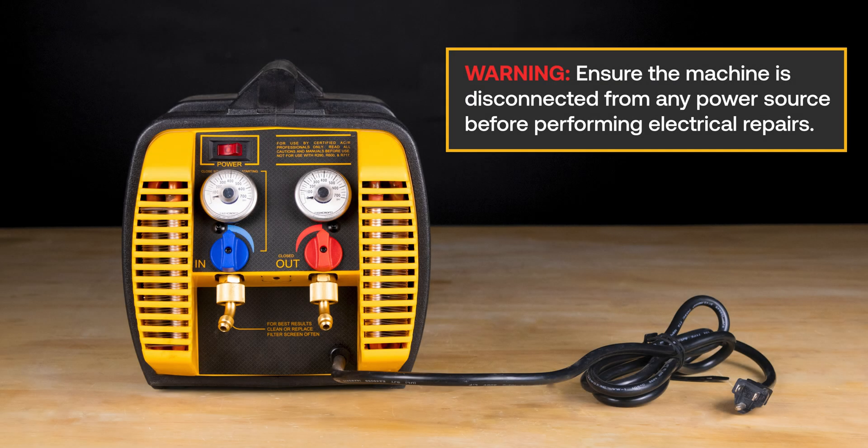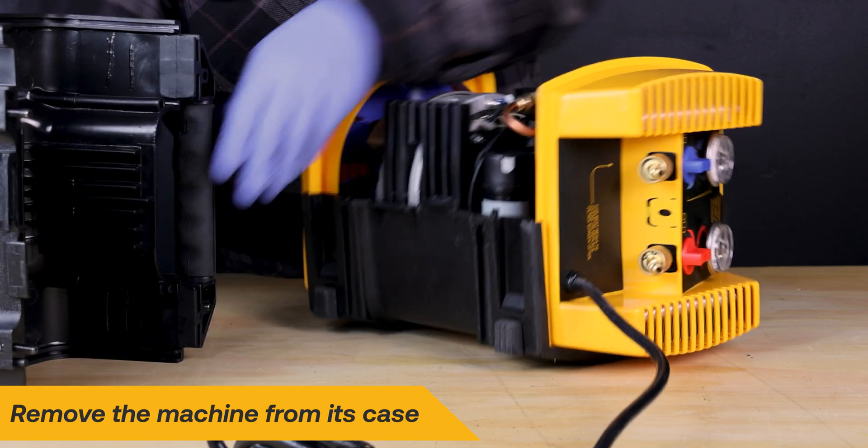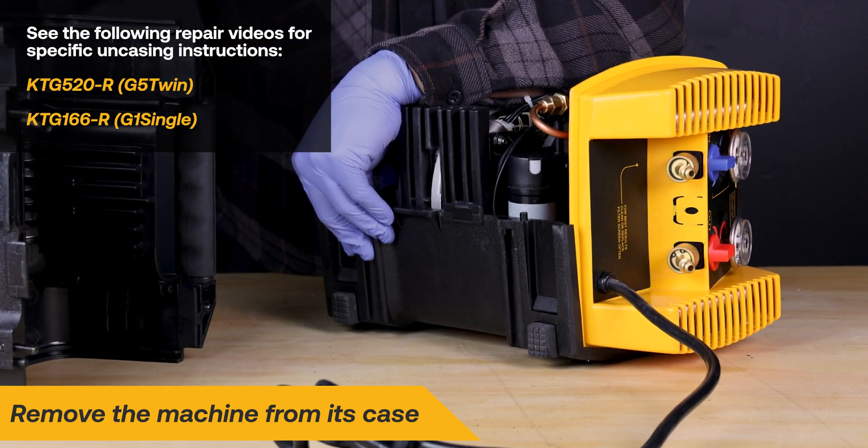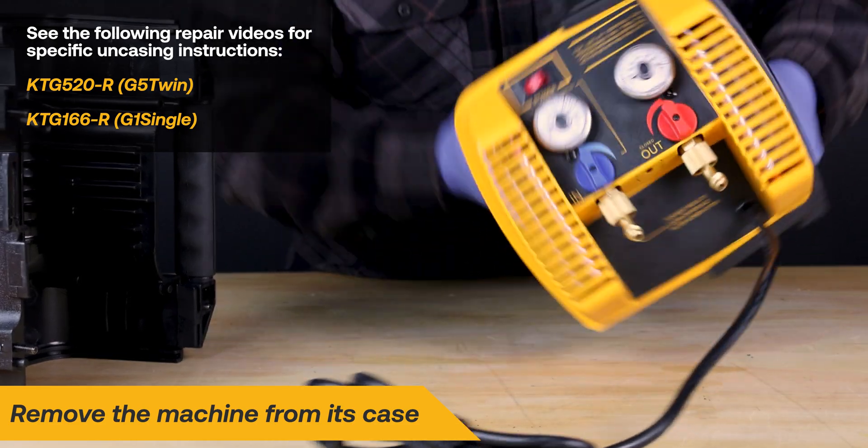Ensure the machine is disconnected from any power source before performing electrical repairs. Begin the repair by removing the case from the machine; refer to the specific repair videos for step-by-step casing instructions.